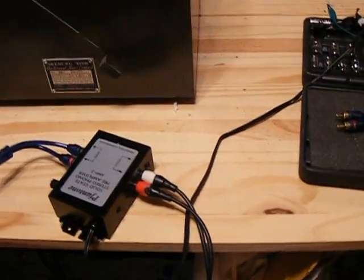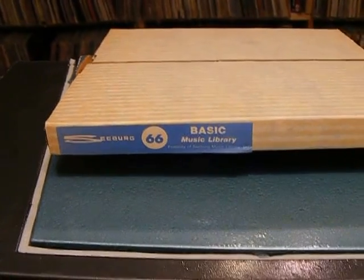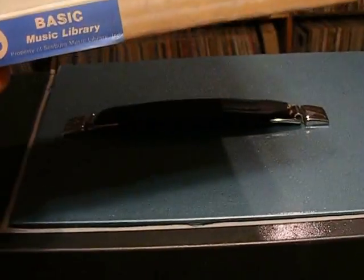Also throwing in is a never-before-played six-record replacement set — Seaberg 1000 basic '66 library — for you to get started. I'll also be putting up other Seaberg records on eBay, so if you want to add to your collection.